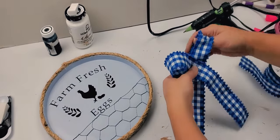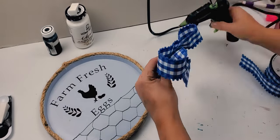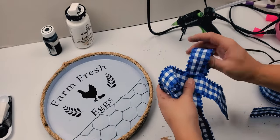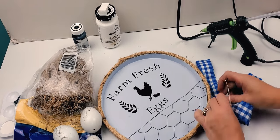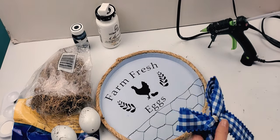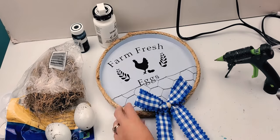Now I'm going to be adding a blue checkered bow. I got this one at Hobby Lobby, but I have seen some really cute ones at the Dollar Tree. This was just one that I had in my stash already and thought it would go with the theme. Here I'm using some raffia that I bought at the Dollar Tree to hide the center part. I did use some floral wire. I am not the best bow maker, so I'll do it as simple as possible.